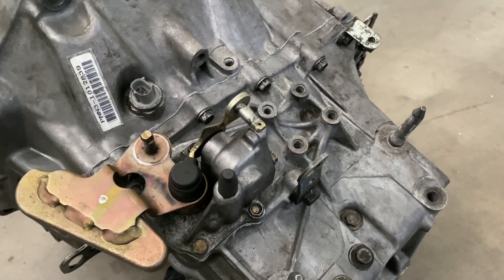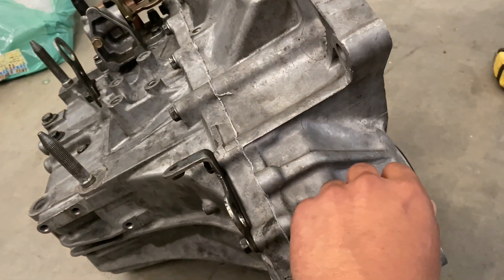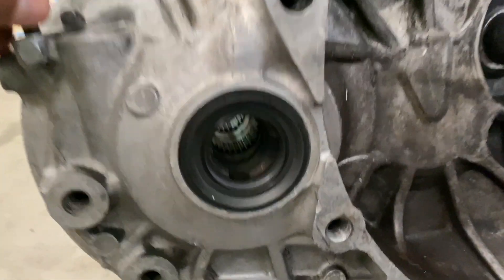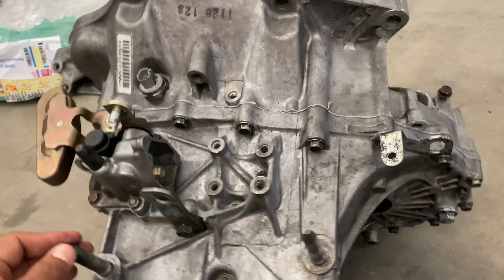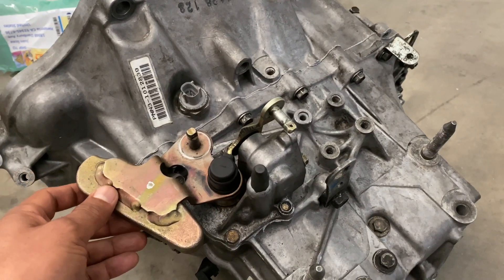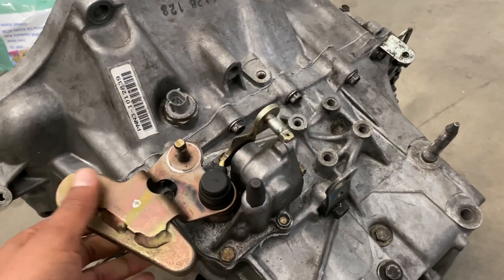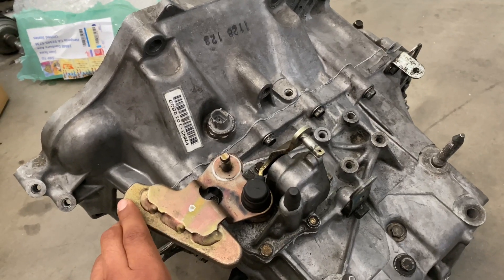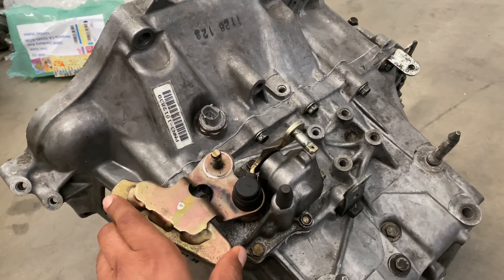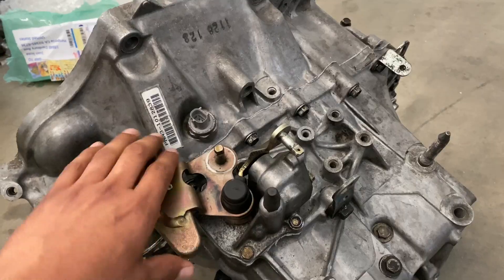The whole thing about this is using the stock LSD transmission. Because I got it for a fairly good price, I just chose to put the money into it to get it fixed and get it going. That's pretty much it guys — that's all you have to do to convert your K20 Z3 tranny.